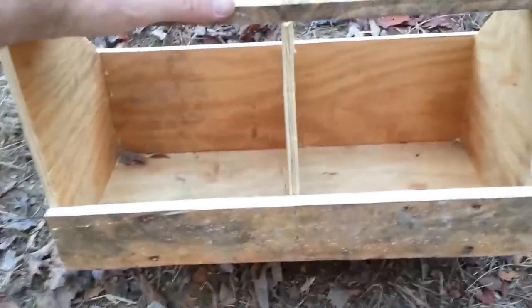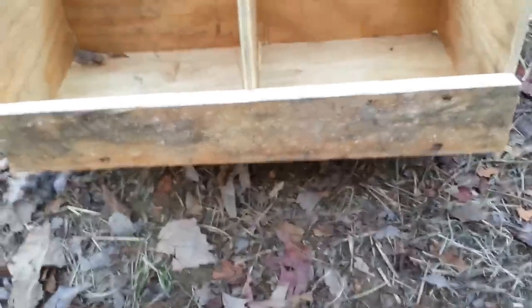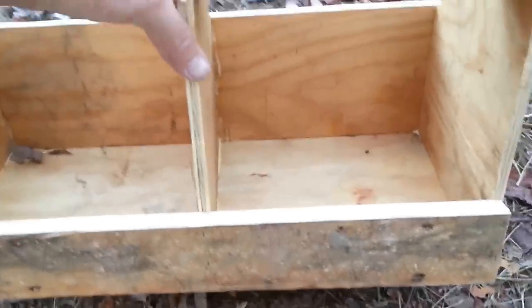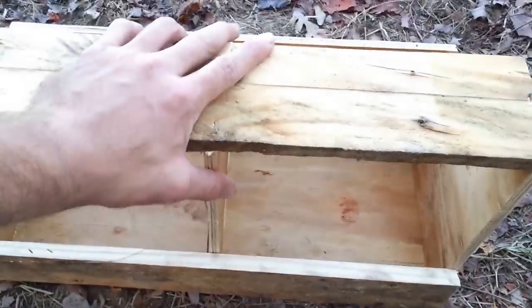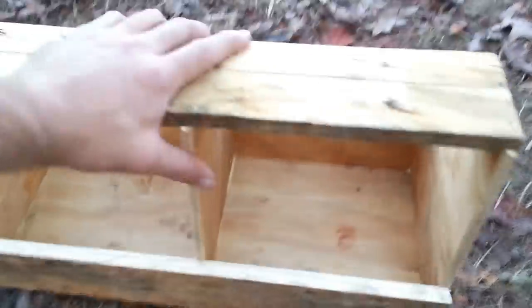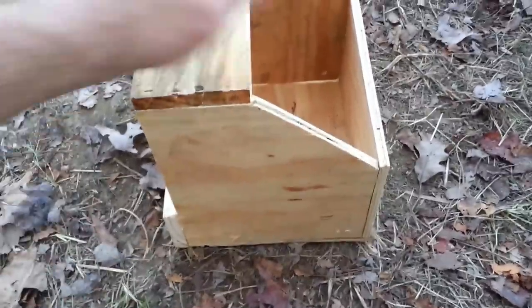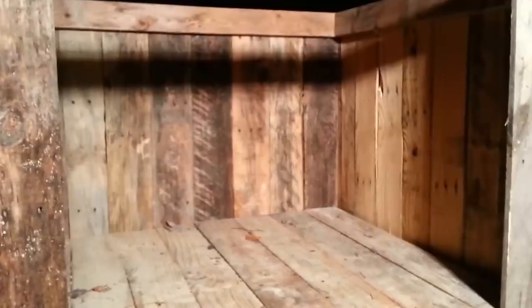From the front, or the inside, that'll be what the chickens see and use. We've got the lip so we can fill it full of straw, and the dividers so they can have privacy. I should mention these are bantam dimensions — if you're getting Leghorns, Wyandottes, or bigger chickens, this would be a stretch. I'd probably go at least one or two inches higher and two inches deeper to accommodate larger birds.